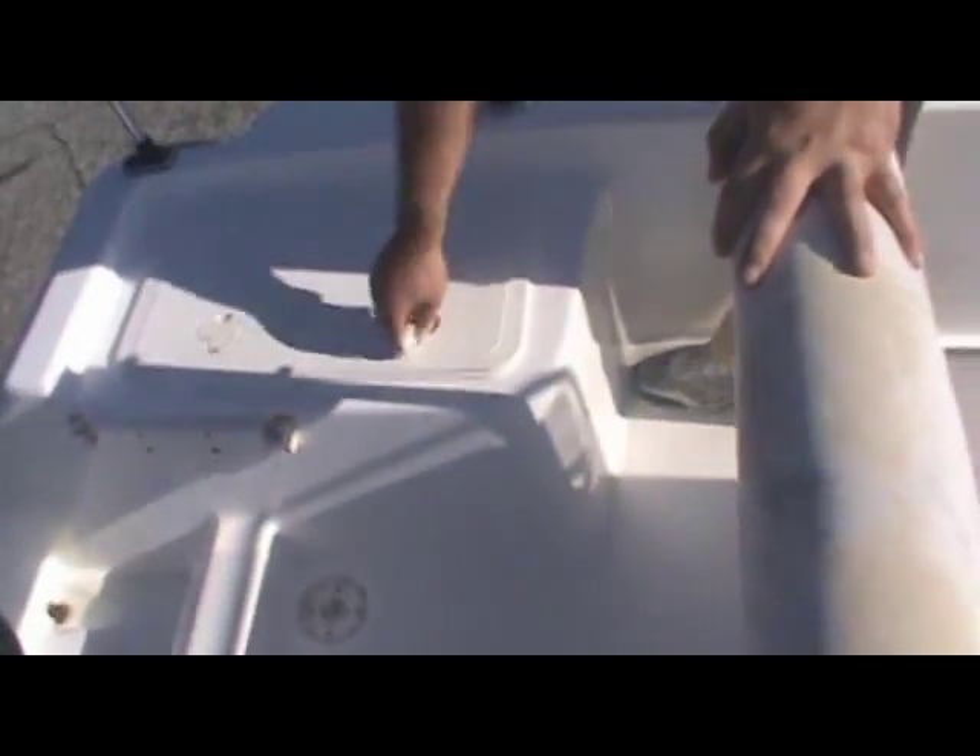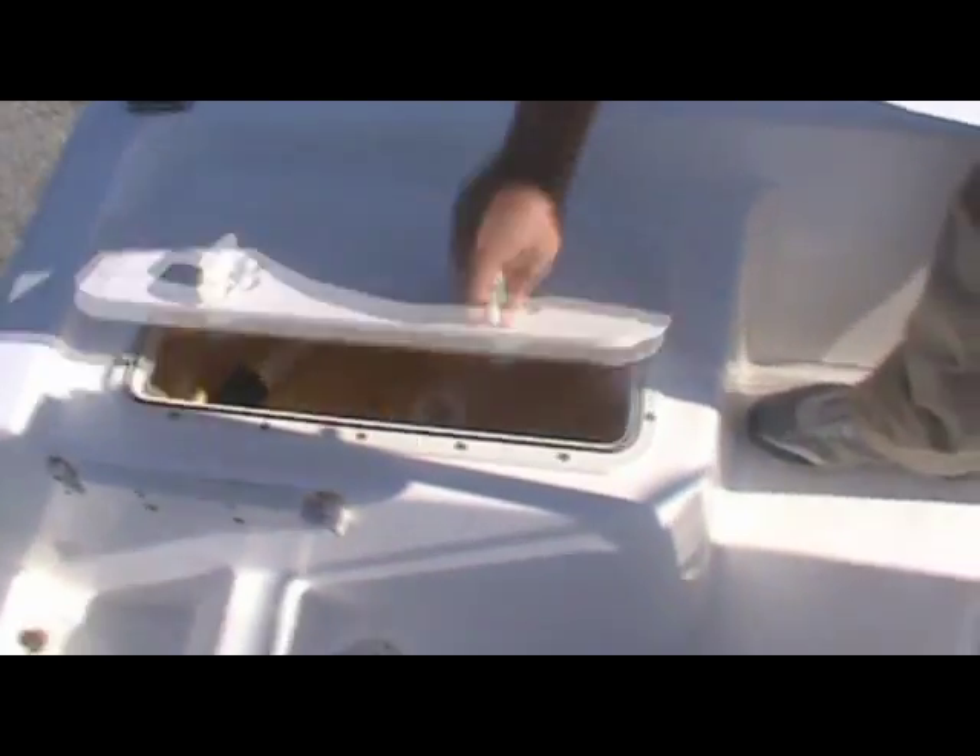Coming back here in the back, there's space to do some fishing. There's a nice big live well, and a set of rod holders — each side has a pair, so you've got two pairs of rod holders back here. On this side you also have some more storage.